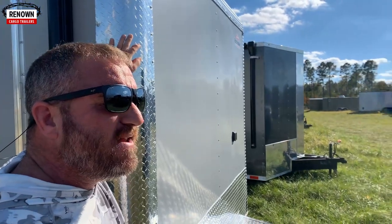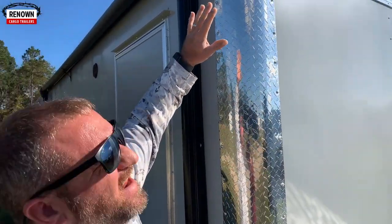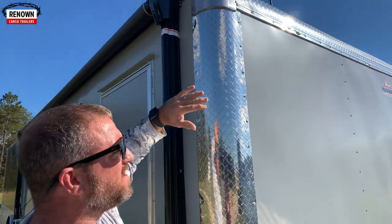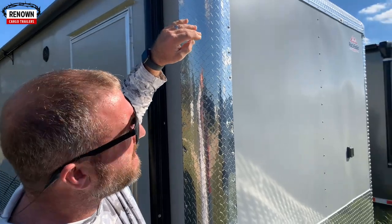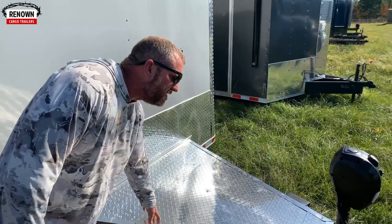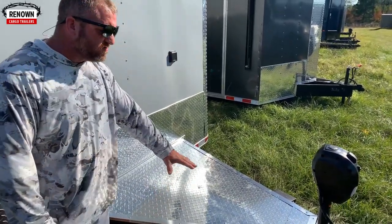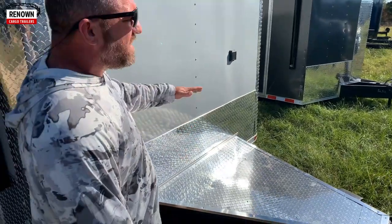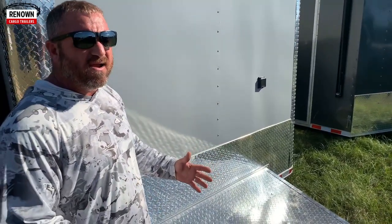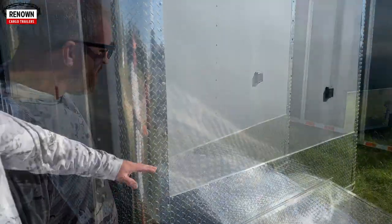On our race car trailers we typically do a flat front — we can do a V-nose, but a lot of customers want a flat front. They like the cast aluminum corners up top; it gives it that rounded look. We do it with either an anodized or an ATP insert going across the front. The trailer has got a heavy-duty ATP generator platform so you can bolt your generator down, or we can build a box to store it in.